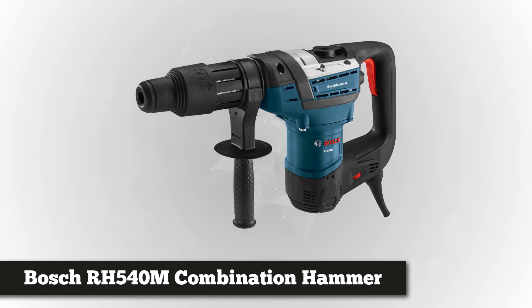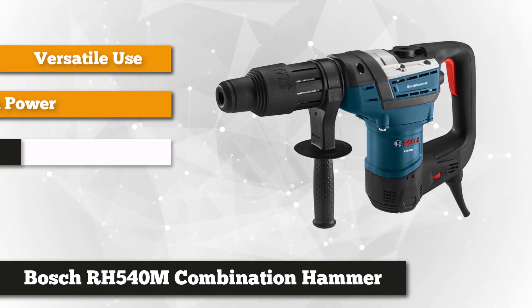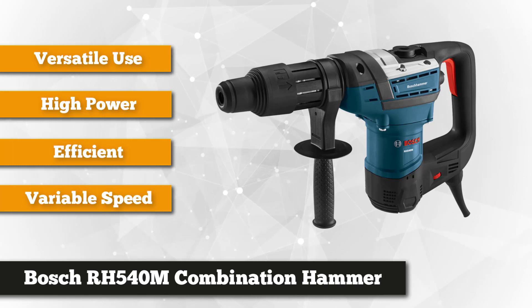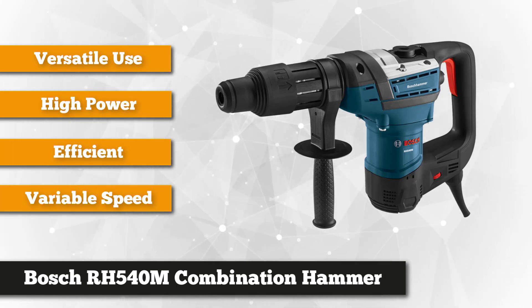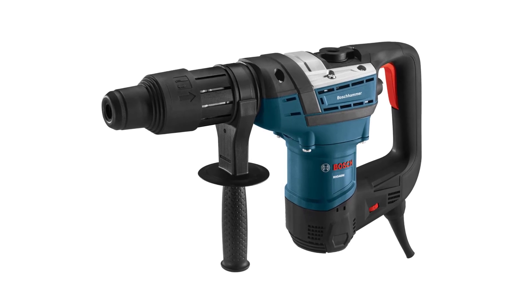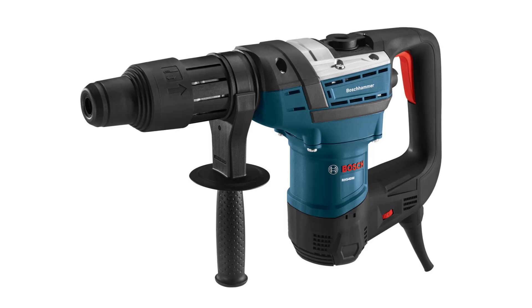At number one is the new RH540M SDS Max Rotary Hammer from Bosch. It's one of the best rotary drills in the market, coming from its well-known creators with its new and improved 12-amp machine that carries up to 30% more impact energy compared with their previous model. Great for drilling and chiseling applications, the RH540M SDS Max offers best-in-class performance with its variable speed setting to give you better control over the machine during startup.